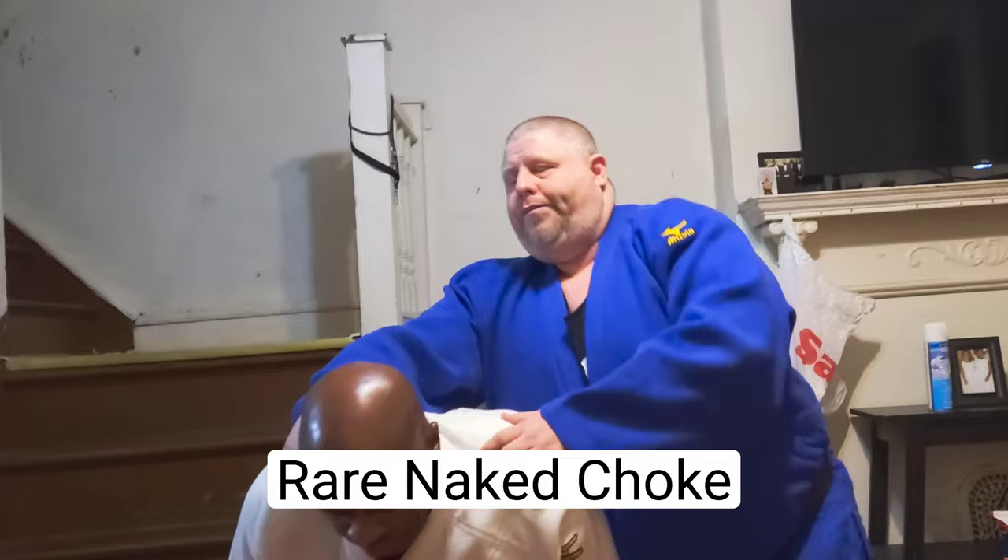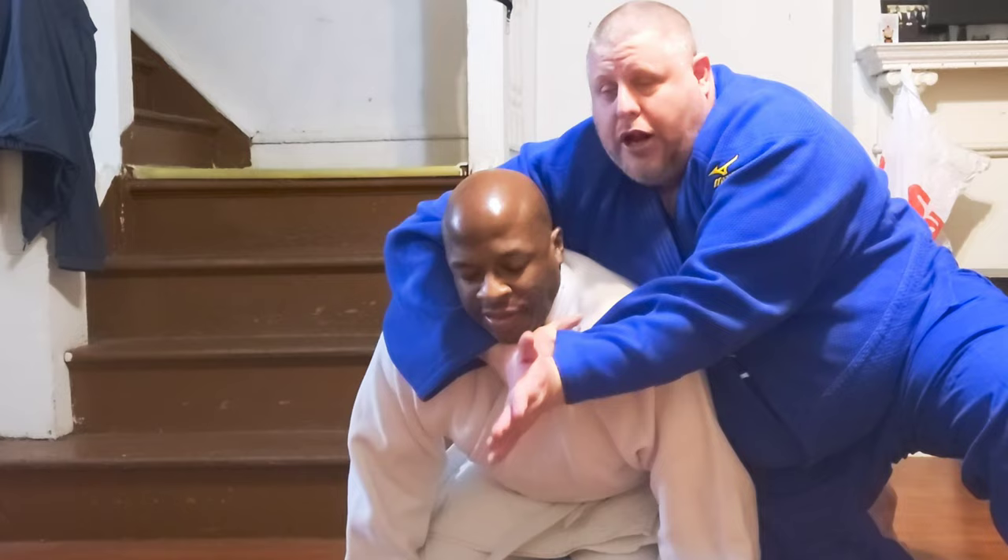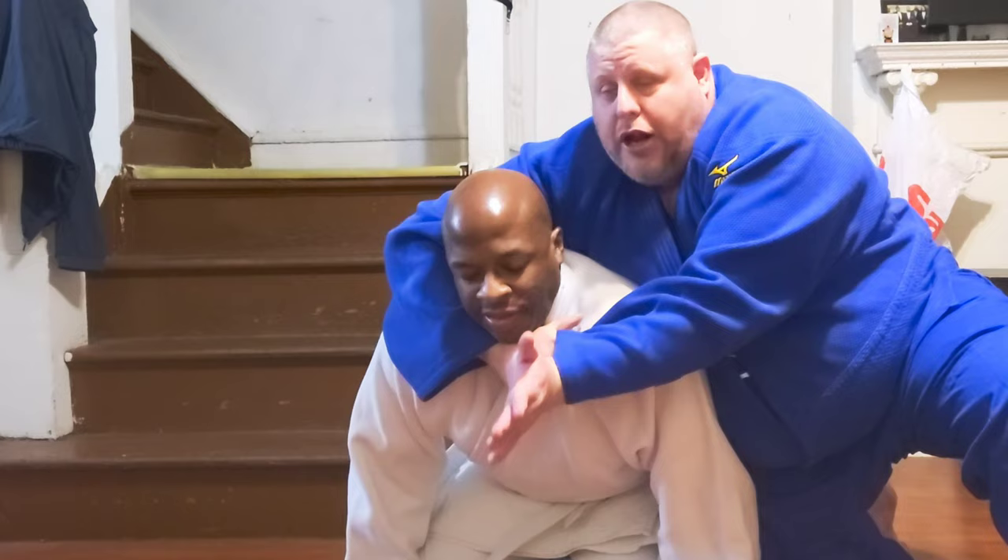The first choke we're going to do is called the arch stroke. Get down on your knees for more. You want to take it here, and you're going to take your other hand behind the head and squeeze.